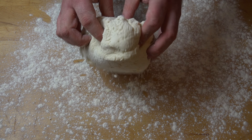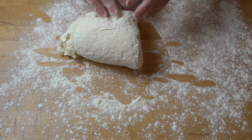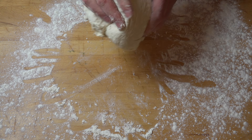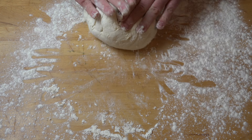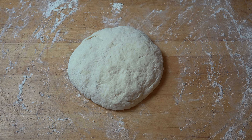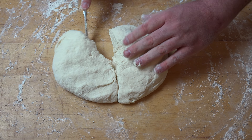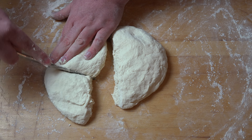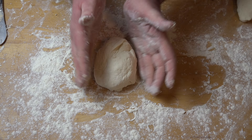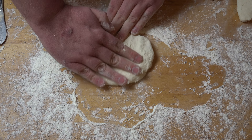On a lightly floured surface, we're just going to give this a quick knead — only for a couple of minutes. Just push it out, bring it back, push it out, bring it back, fold it over. Keep doing that until the dough is soft, smooth, and elastic. Next, we're going to cut the dough into four roughly even pieces, then take each piece one at a time and press it out until it's roughly a circle shape.